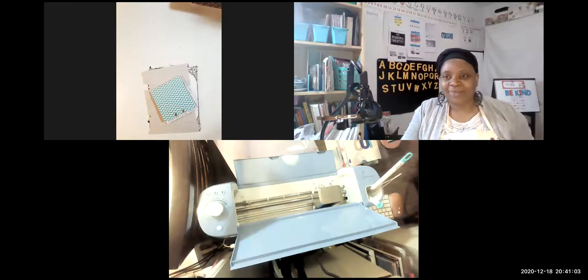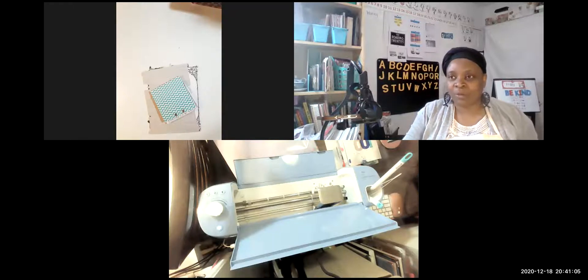Hello everyone, Samantha here, I pray all is well with you. In this video I'd like to show an idea I had for some decorative tip-ins. Normally I will cut out some cardstock or scrapbook paper to make a tip-in, but I'm going to show you something different.